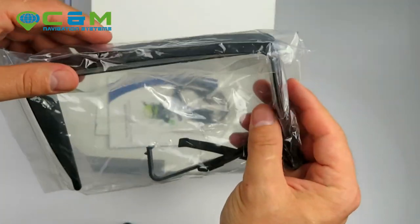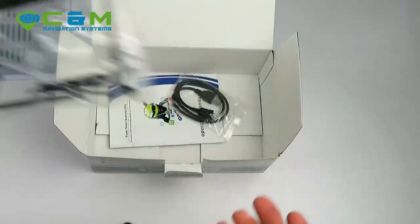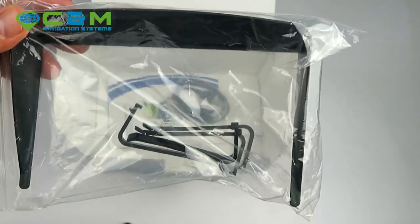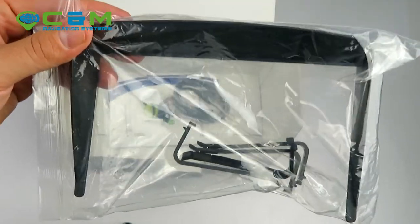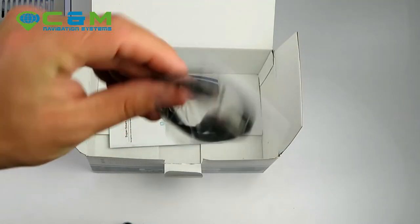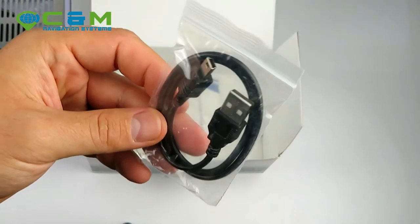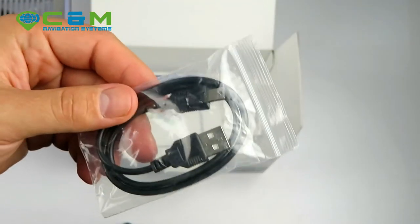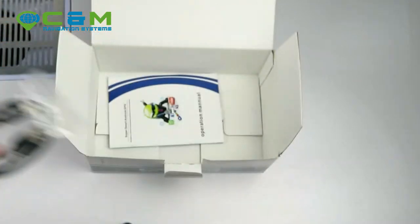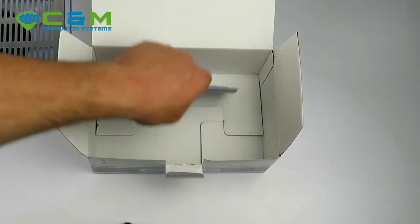You also get a sunshade visor to be placed around the sat nav screen. It protects against sun rays and awkward glare during the day, and at night it prevents the sat nav screen light from reflecting into the windscreen. You also get a mini USB data cable — this is not for charging, it's for transferring data and map updates from computer to sat nav. Keep it safe and don't use it to charge the device.